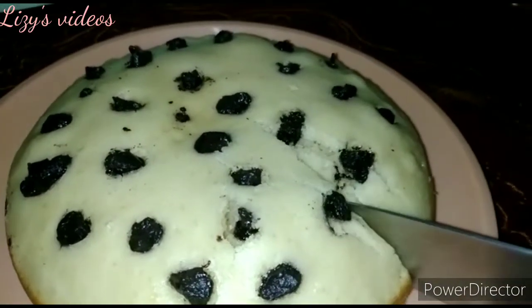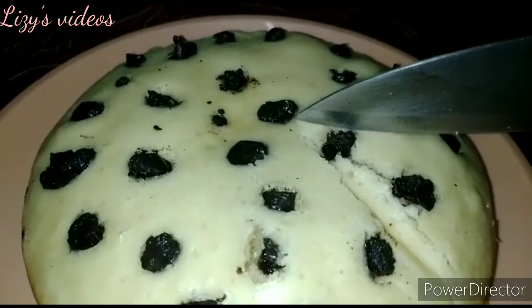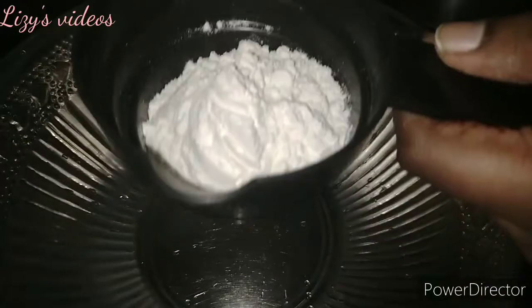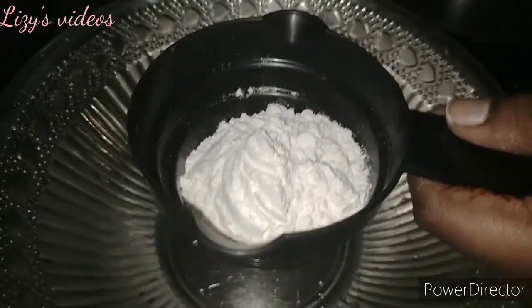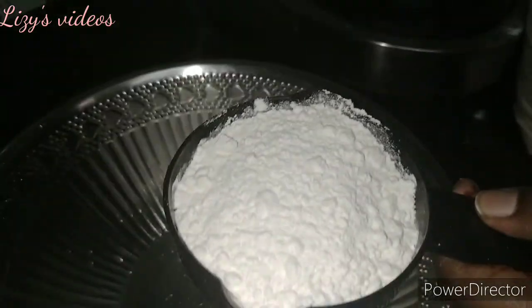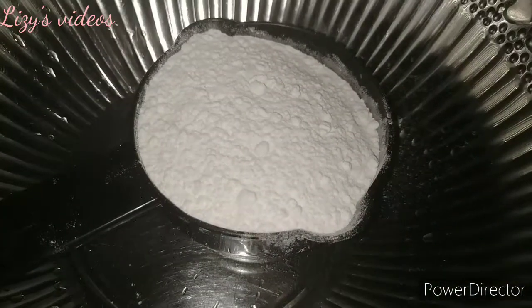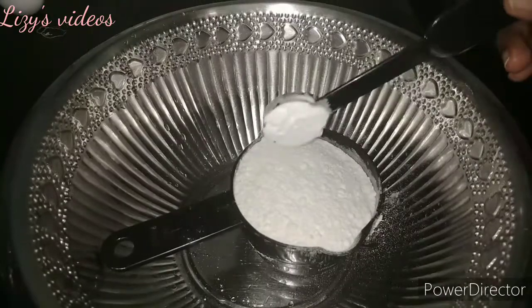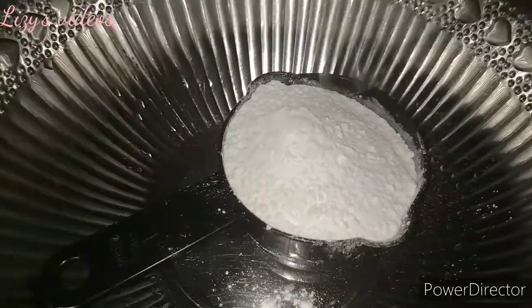I think sponge cake is the easiest recipe — no oven, no blender, very easy things to do. So the first ingredient is one cup of maida. We also add one teaspoon of baking powder and half teaspoon of baking soda.